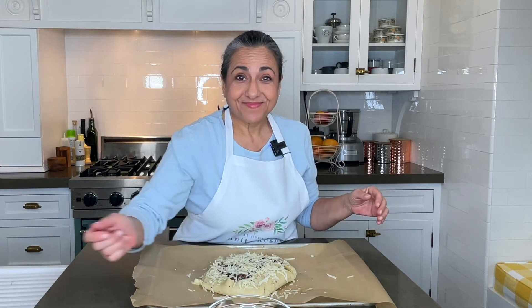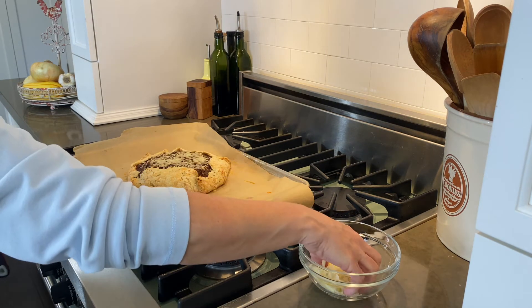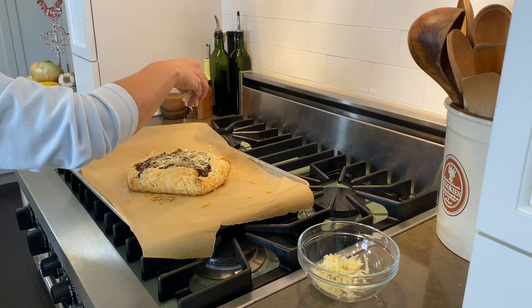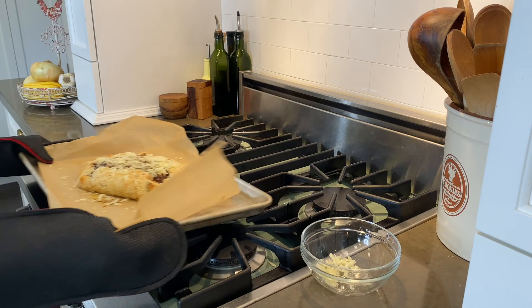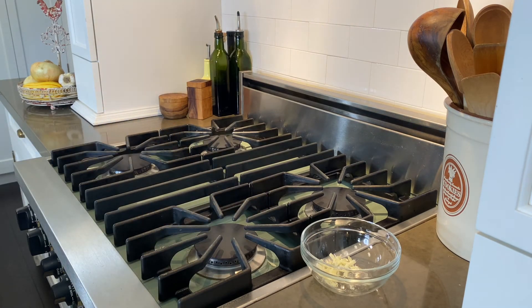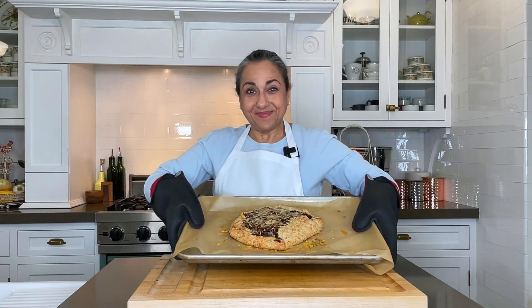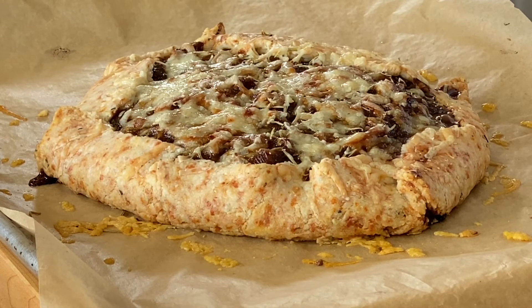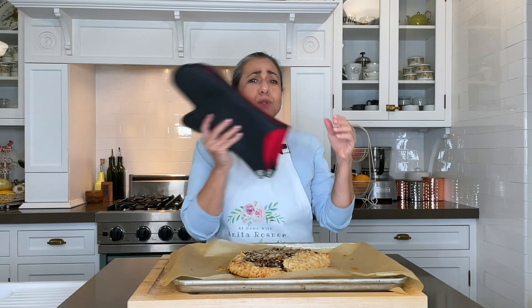Let's put it in the oven. Bake for 45 minutes, then remove from the oven and sprinkle with the rest of the gruyere. Return it to the oven and bake for 10 more minutes. Look at that — fresh out of the oven, it smells incredible. It's bubbly, it's cheesy, it's golden brown.